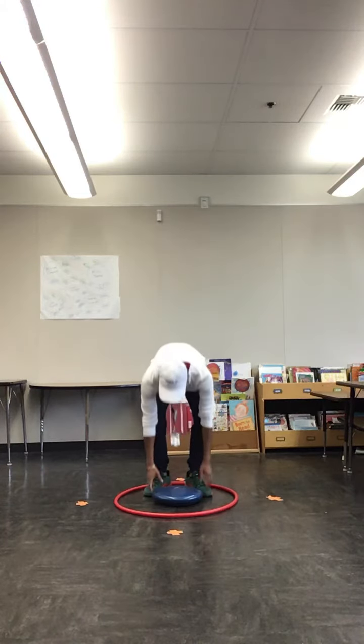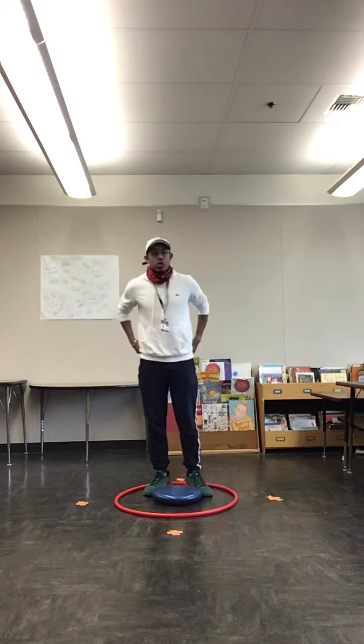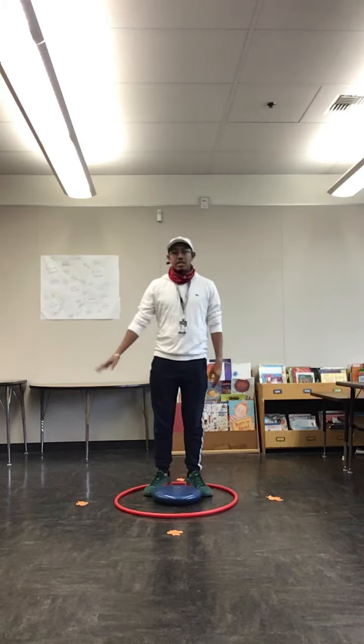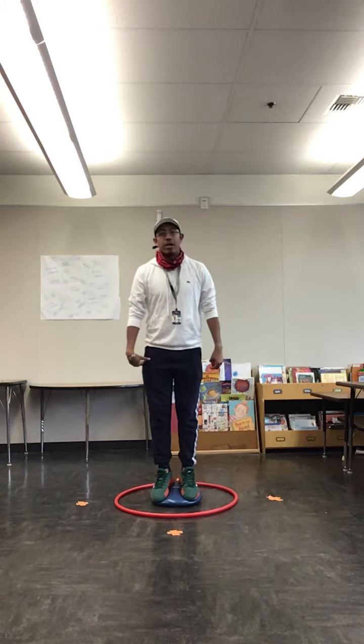I have this for my balance — usually this one is to sit on but I'm using it for my balance today. The goal of the activity is for me to try and touch all the X's to the side, in front, and back of me while working on my balance. So this one I'm using both feet.